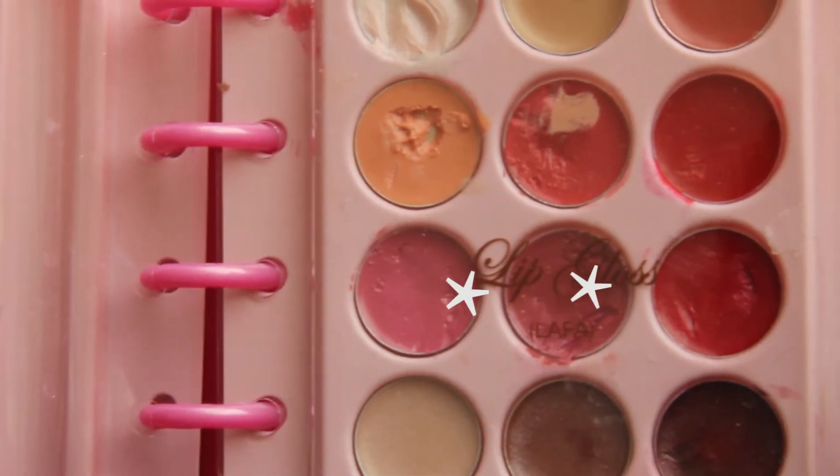Now I'm just adding some chapstick and then I'm taking these two darkish pink colors and putting those on my lips. You can totally go for a darker color — I recommend that for fall. I just like the lighter colors.